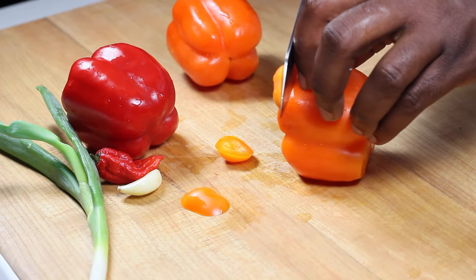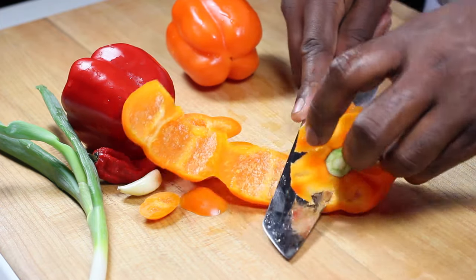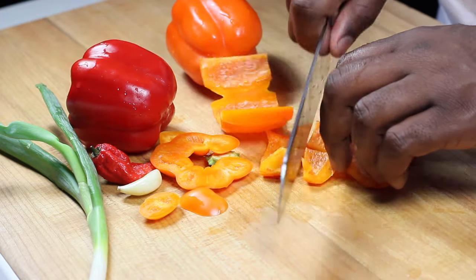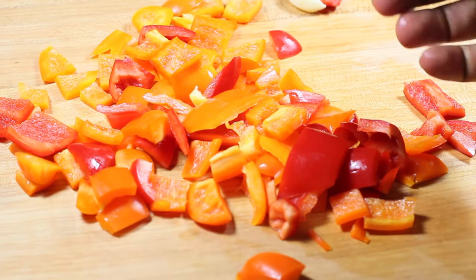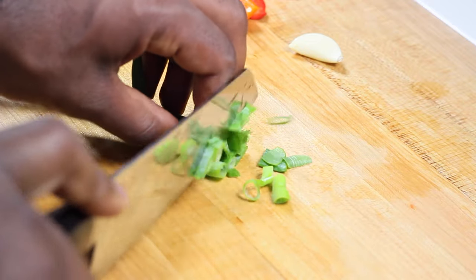We're going to start by breaking down our peppers. You've seen this trick before — roll your pepper to get the seeds out, then dice up those peppers and just make sure that everything is relatively the same size.